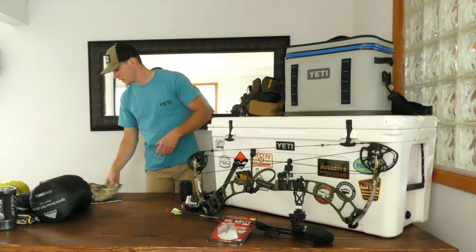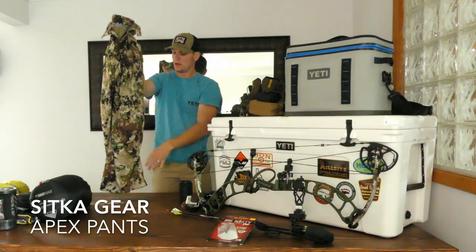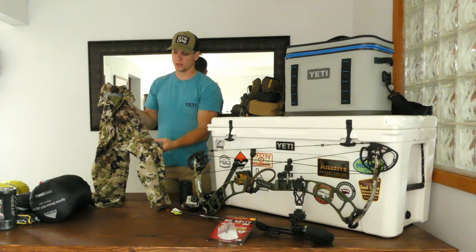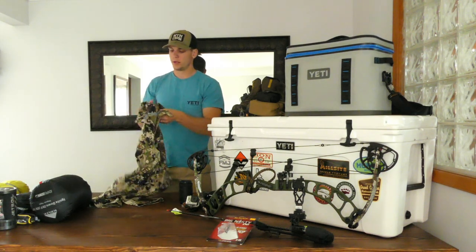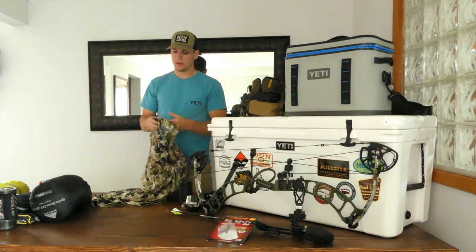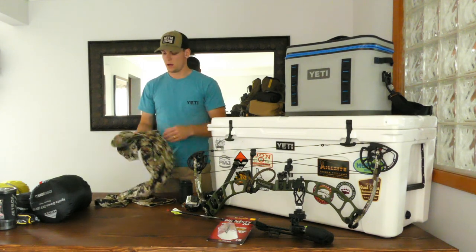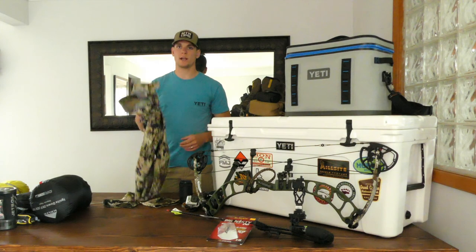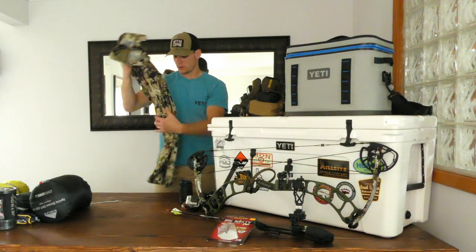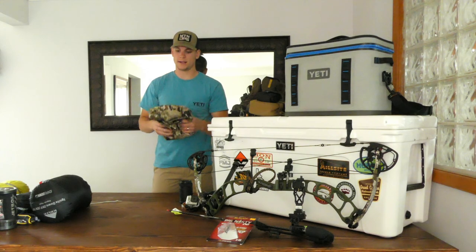For pants, I'll be wearing these pretty much every day out in Idaho — these are the Apex pants, new this year from Sitka. They have a removable knee pad, very good articulation, the whole pant is super breathable and very durable. I went through a few briar bushes and thorn bushes and they held up really well — no rips, no tears. They're not a heavy-duty mountain pant but they're a great everyday pant. I plan on wearing these for about 24 days straight.